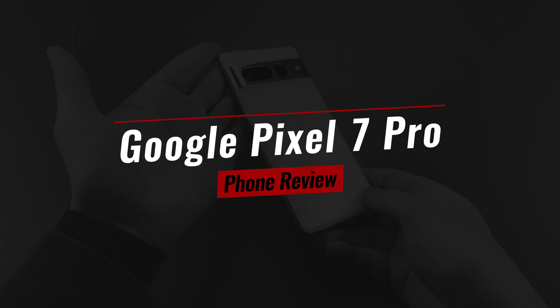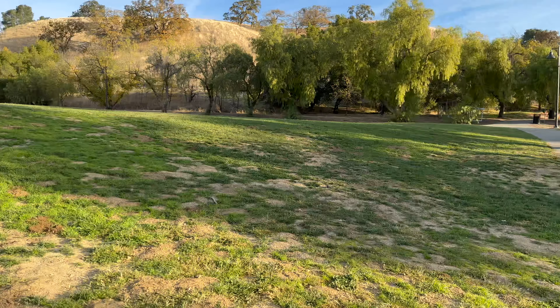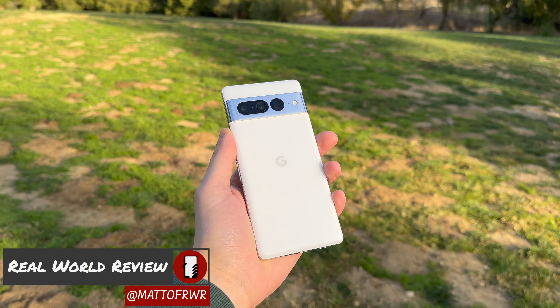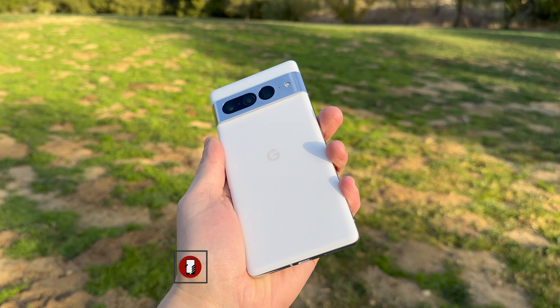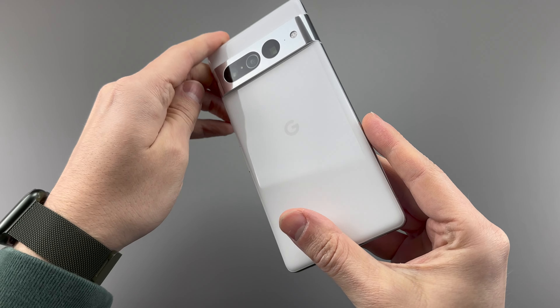The Google Pixel 7 Pro is essentially a better Pixel 6 Pro, but that's actually a good thing. Hello everyone, this is Matt from Real World Review, and I think that the Pixel 7 Pro is definitely confusing, but still very good.